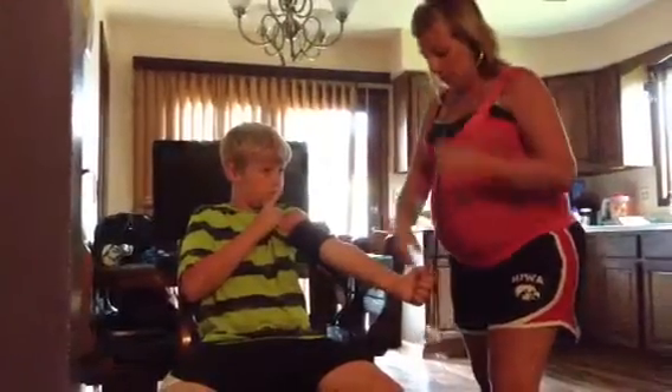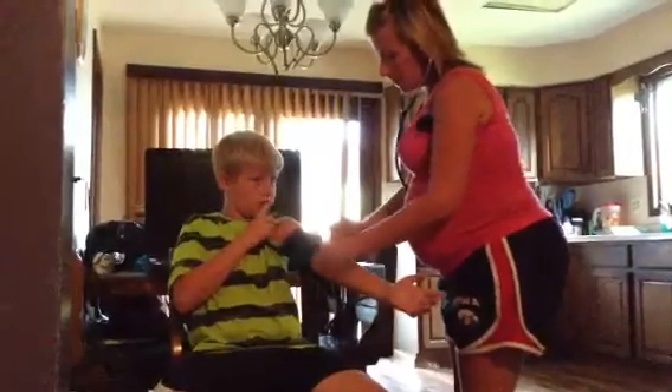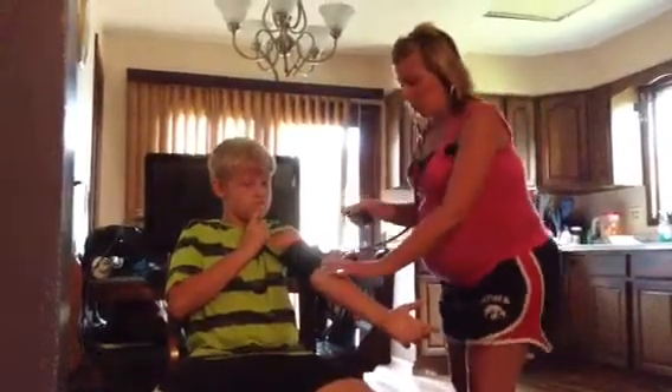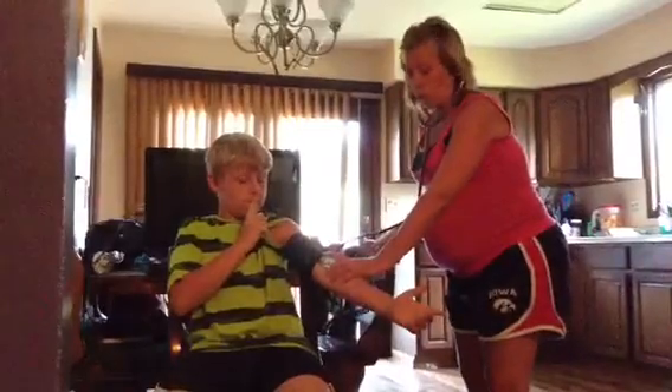Place the diaphragm of the stethoscope over their brachial artery. Tighten the valve on your bulb so you can inflate air into the cuff. I usually pump it to around 180.